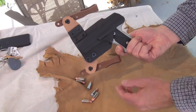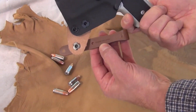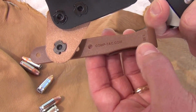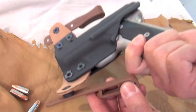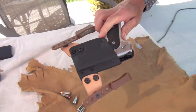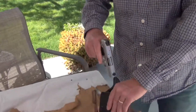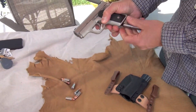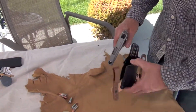Hats off to CompTac. Right there you can see their website: comp-tac.com. This is the one-and-a-half inch belt loop holder that I have. The gun is safe, by the way — nothing in it, mag's clean. I wanted to show you how you put this in.